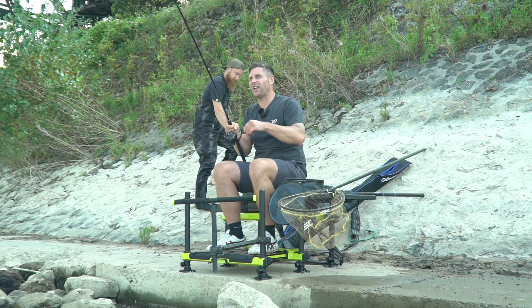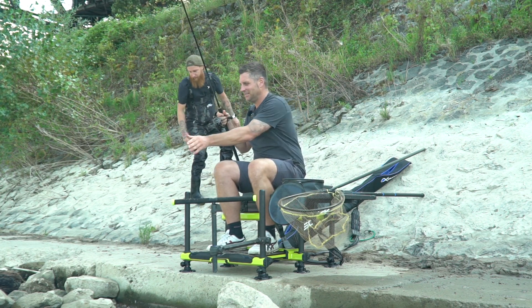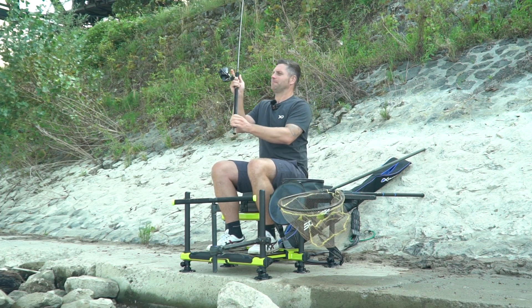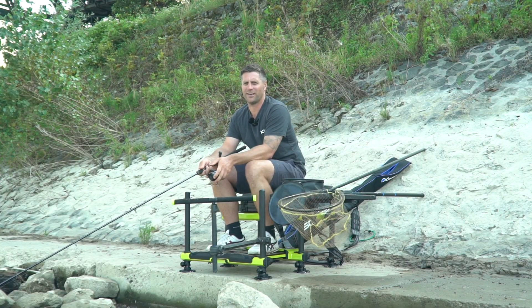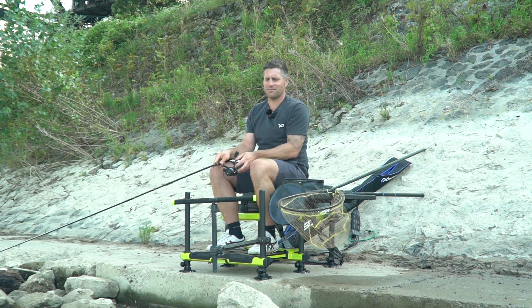Da haben wir den ersten Fisch schon – erster Wurm, erster Fisch. Nein, daneben. Wer auch immer will, der filmt die Fehler von mir. Ein toller Biss, direkt daneben gekloppt. Erster Wurf, erster Biss daneben. Aber war bestimmt der Kameramann schuld.